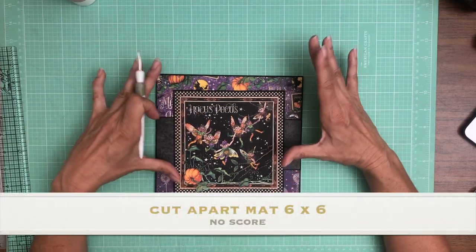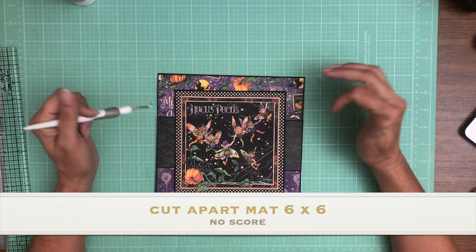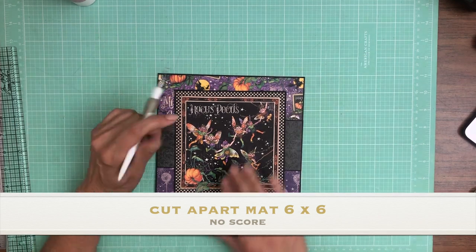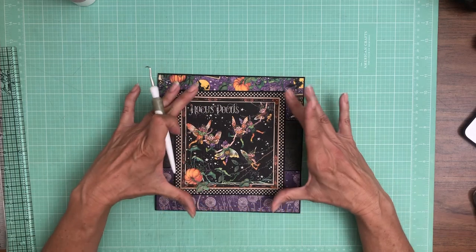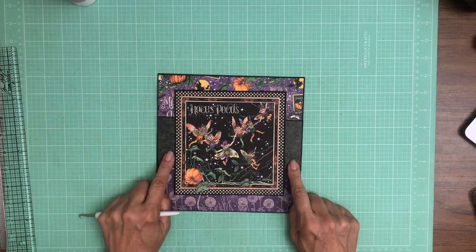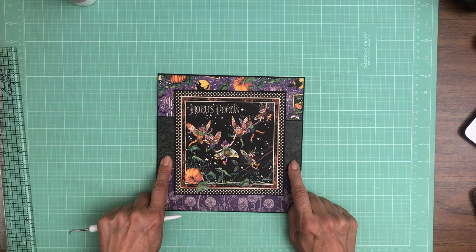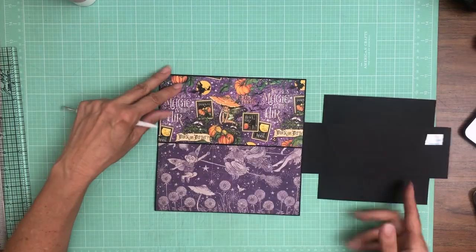It is not perfectly six by six but very close, so it's just cut apart and then matted on some black cardstock. Make sure you have a piece of cardstock that's about six and a quarter by six and a quarter and then trim it down to fit your cut apart. These two strips right here are from the 12 by 12 collection pack of the patterns and solids collection pack.